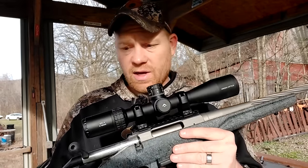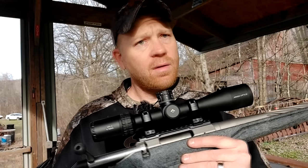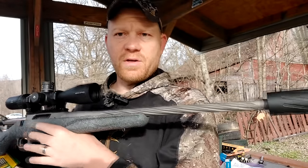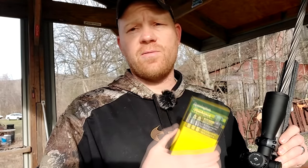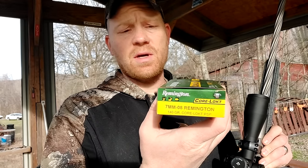Velocity is king when we're hunting deer. More velocity is more better. For long range, you're going to get less drop. But somebody smarter than me at Ruger said they wanted to make them in 20 inch barrels, and that's what they made and that's what I bought. But 139 to 140 grain is typically the sweet spot when it comes to deer bullets for 7mm 08.